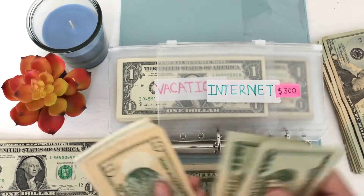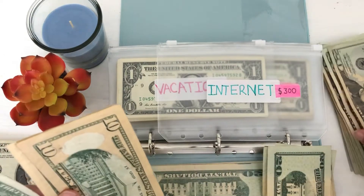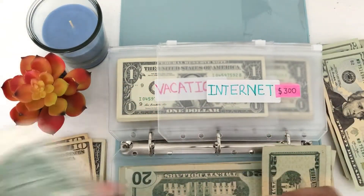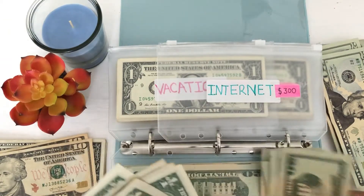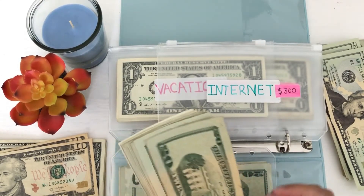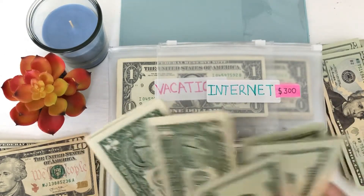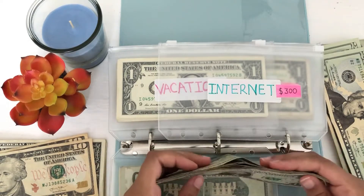I'm going to set these twenties to this side, switch out these two tens for a 20, so I'll put those two tens there and leave these five singles. Now we have 20, 40, 60, 80, 100, 120, 140, 141, 142, 143, 144, 145. Okay.